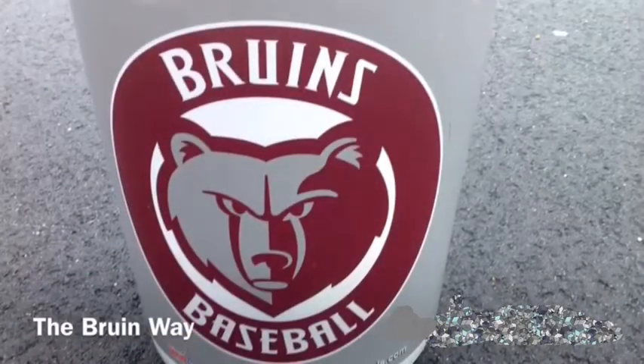Thank you for your interest in doing things the Bruin Way. Please look for our other videos in this series, A Trip Around the Bases. Thanks, guys.